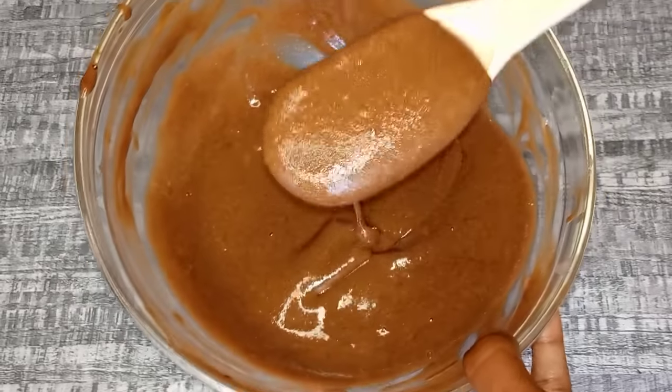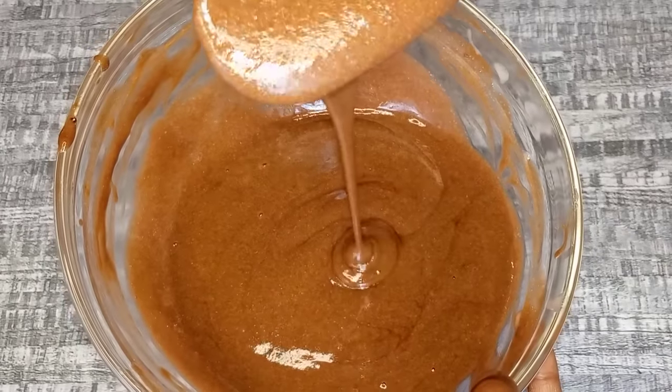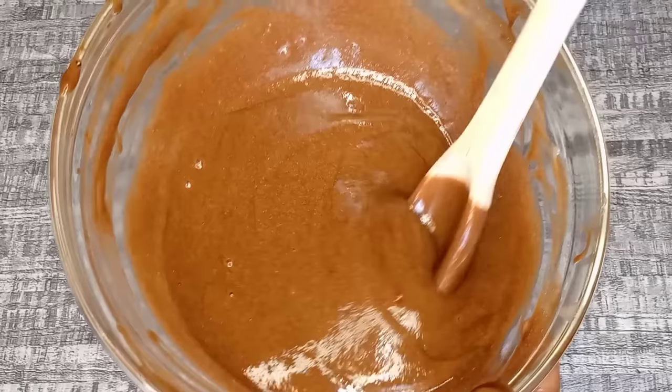After mixing all the ingredients together, this is how the treatment is looking. As you can see, it has a very soft and cream-like consistency.